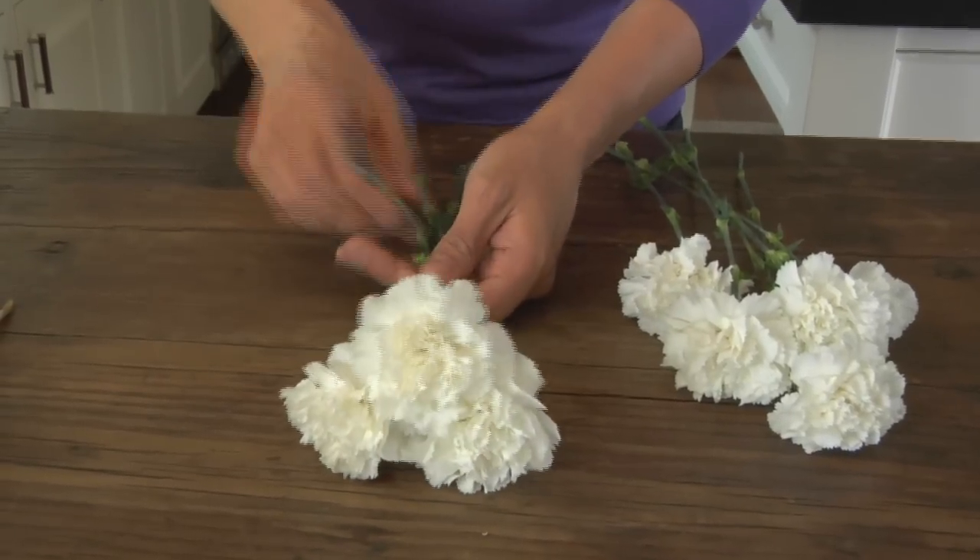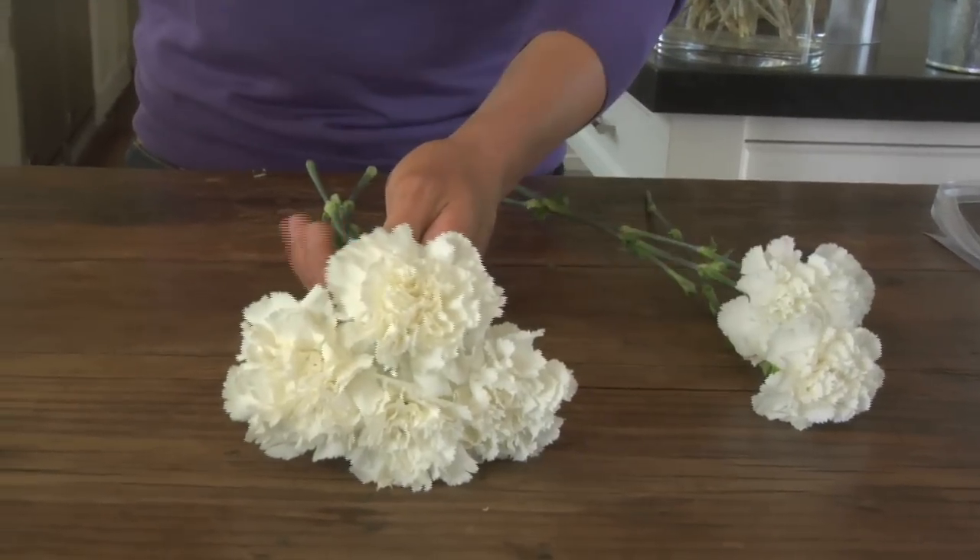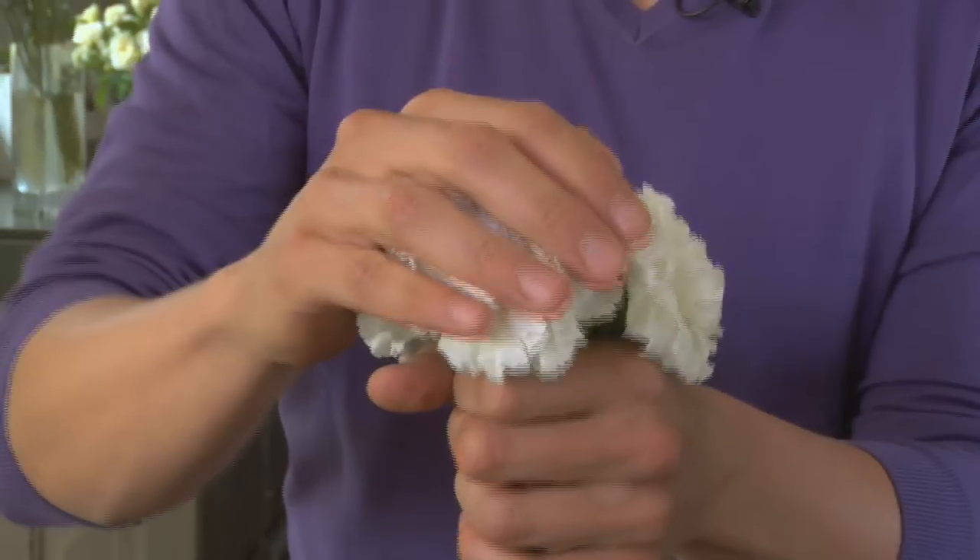As you can see, just putting flower next to flower, stem next to stem, and then twist your bouquet around — just very simple until you have a tiny little white pom-pom, just like that.